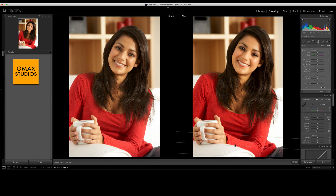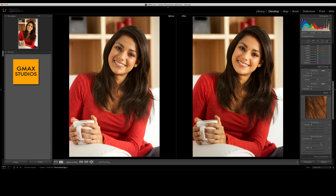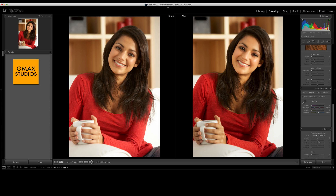Because I want the face to stand out a bit, I'm going to take a graduated filter — shortcut key M — and pull it across the lower end of the image, moving the exposure a little towards the left to make it a little darker so that her face stands out some more. Last but not least, we'll go down and do a vignette — a small, slight one — to darken the sides a bit, so that the face stands out more. And this is the final image.